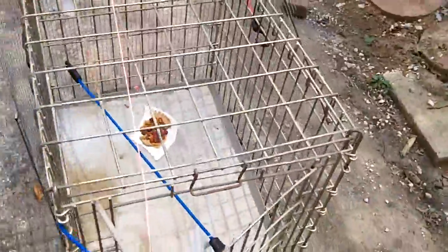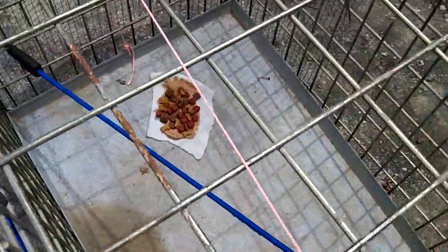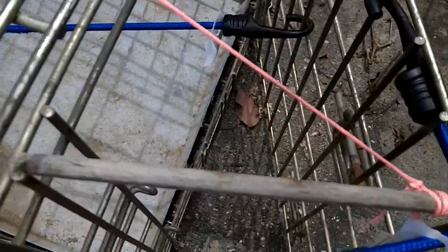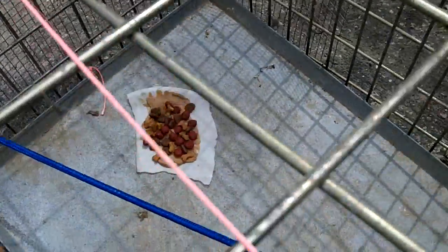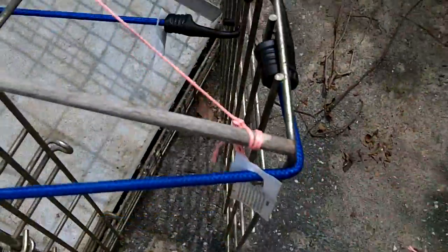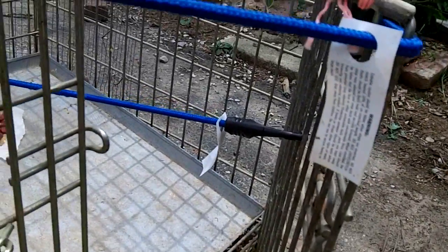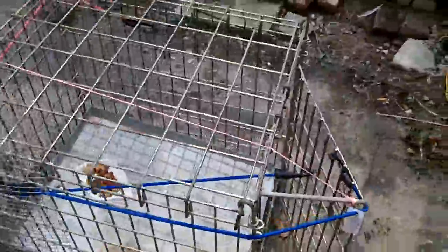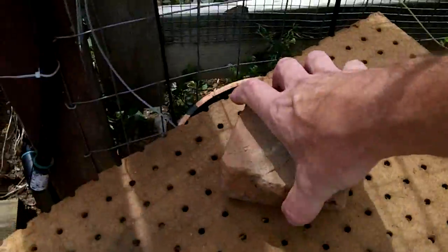Here's my homemade trap - that old animal cage. I saw a video on YouTube where someone wired a bungee cord to the door. I drilled a hole in the back metal tray, tied an orange string to it, brought the string up and around the top, put a piece of dowel in the door. If anything goes in there to get the peanut butter and dog food, it'll push that plate down, release the pin from the door, and the door slams shut. I've put hardware cloth around it so they can't just stick their hand in and grab the food.